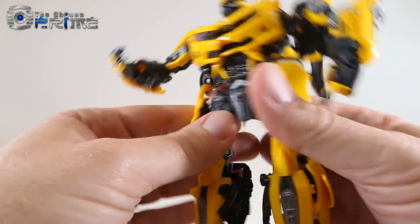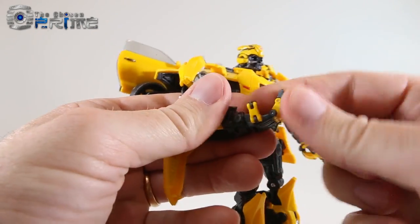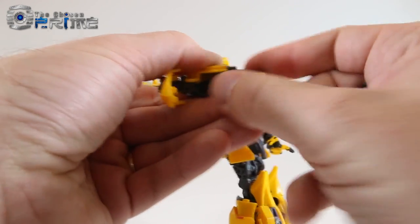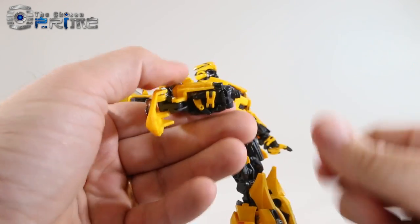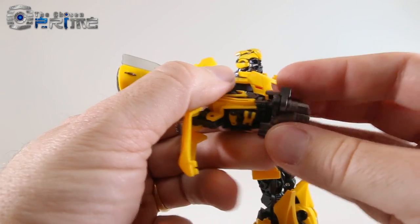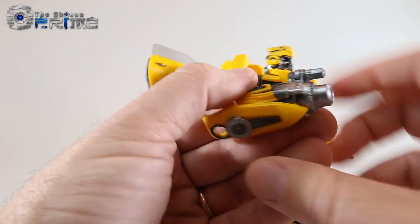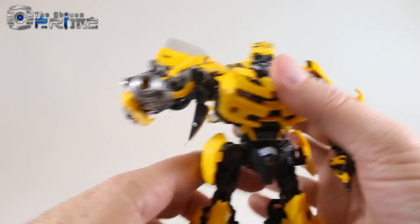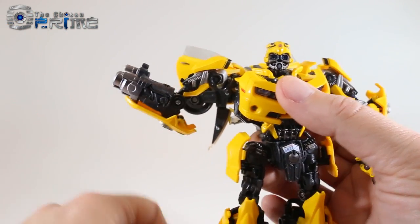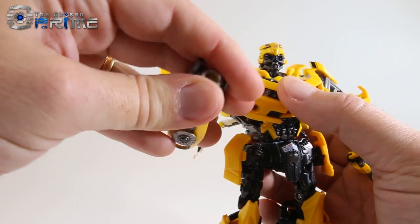To install the cannon, come to his hand, lift up on the panel, put the hand back into the cavity, take the cannon piece — it's keyed a specific way — push it down and it pegs in, making the arm look cohesive. It does look really good, extending naturally from his base hand.